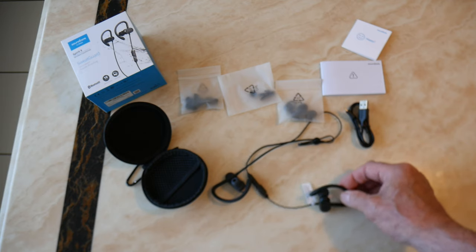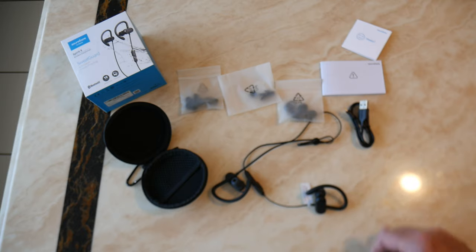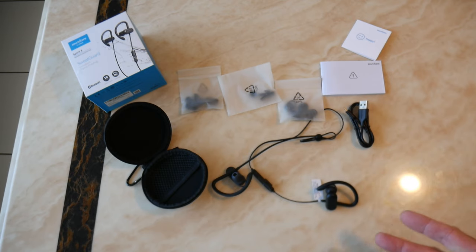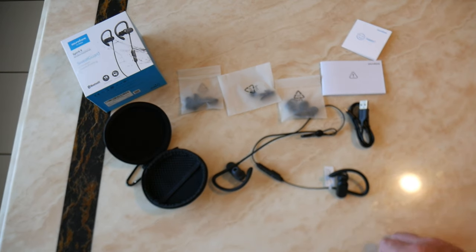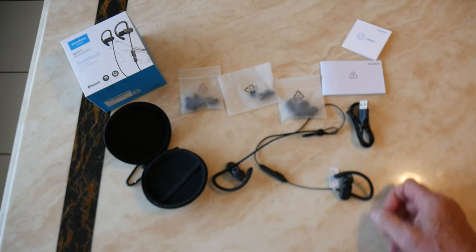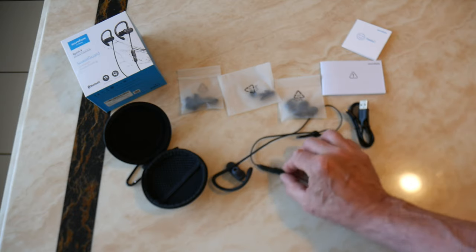They've got an 18-hour playback time — there aren't many headphones that can boast that. It takes 15 hours to charge, but once fully charged you're ready to go for 18 hours. So unless you're doing a couple of marathons a week, they're going to last quite a while.